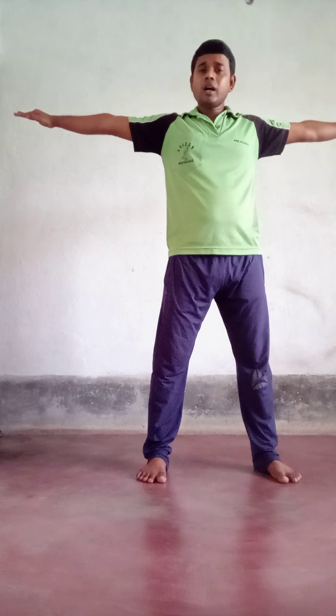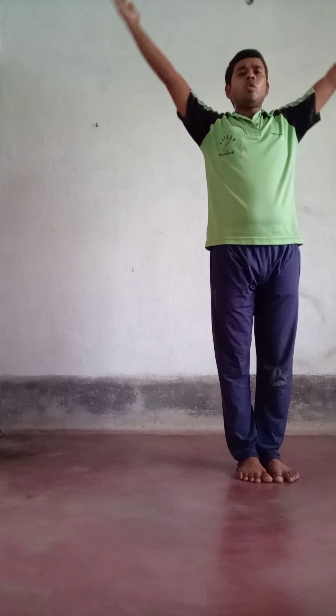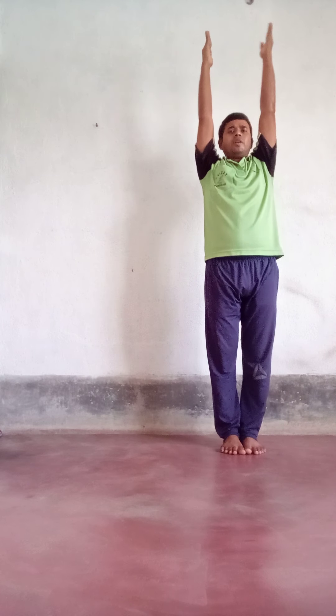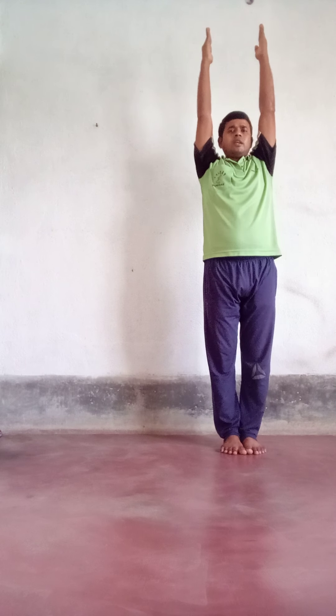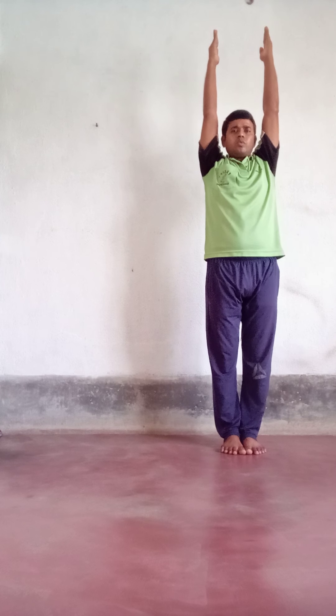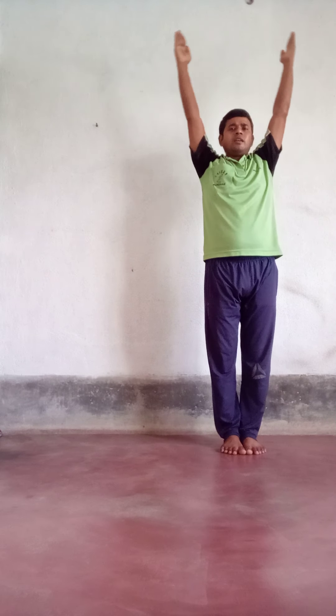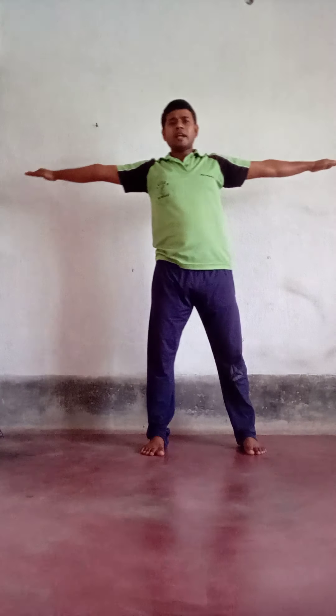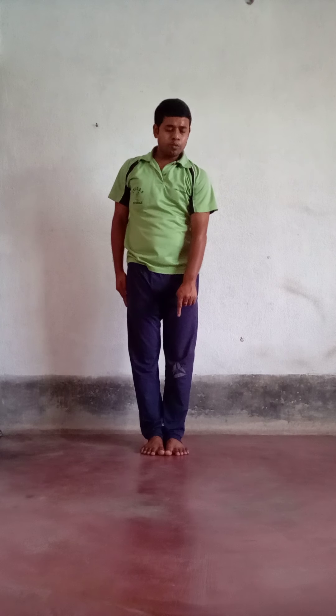On count four, bring your right foot beside your left foot and both hands down to the side of your thigh — that means we return to our previous position. Count four is complete. We will start from count five. On count five, your left foot goes to the left side and raise both hands toward shoulder level — it should be straight. On count six, raise both hands above your head and bring your right foot beside your left foot.